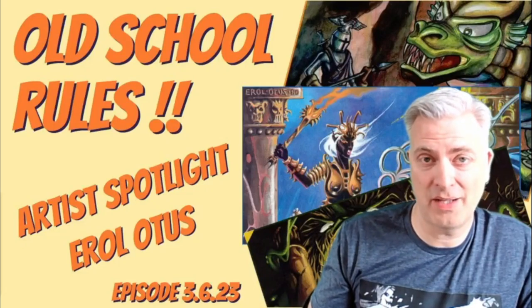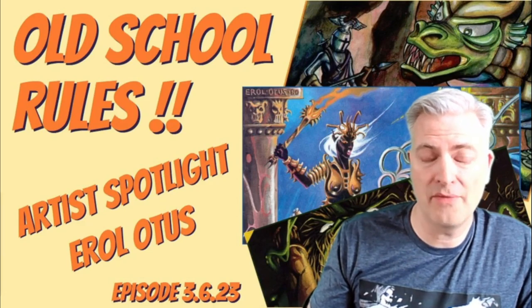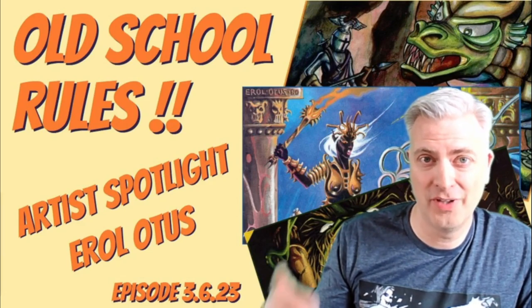We're back with the next in the Art of Spotlight series, and today is a big one. We're taking a look at the work of the legendary Errol Otis. Please stick around.